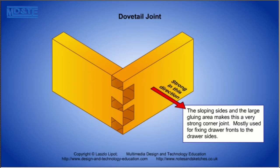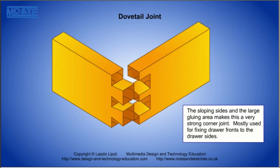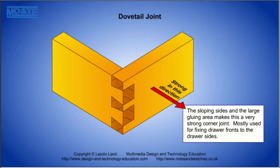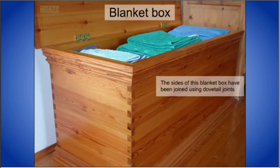The dovetail joint is a powerful joint that is used to fix drawer fronts to drawer sides. The wedge-shaped dovetails cannot be pulled out of the tail sockets. And here's an example.